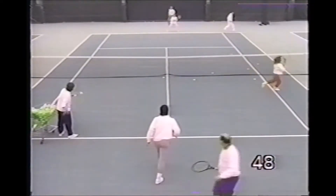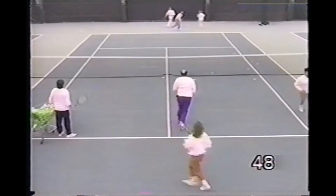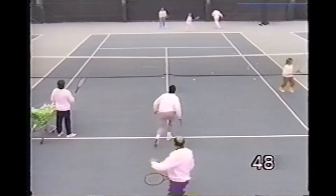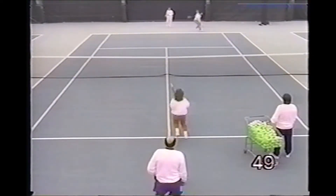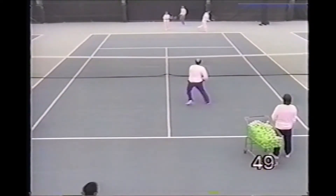Here's a passing shot drill where we have a line on the far side and a line on the pro side at the net. The pro feeds a ball to the far side's backhand, and players on his side come in and try to volley the ball cross court. This is basically the same drill with the pro working on the player's backhand cross-court passing shot.